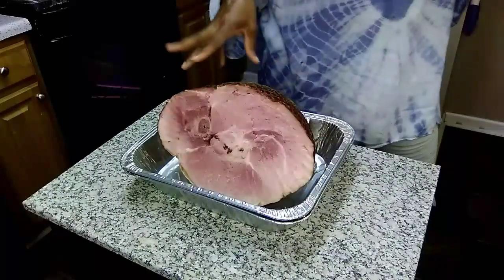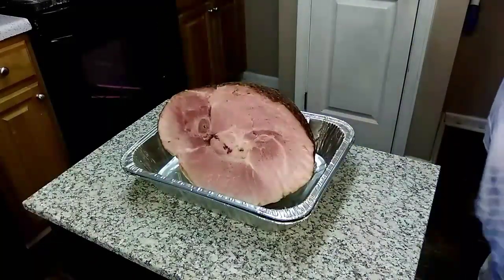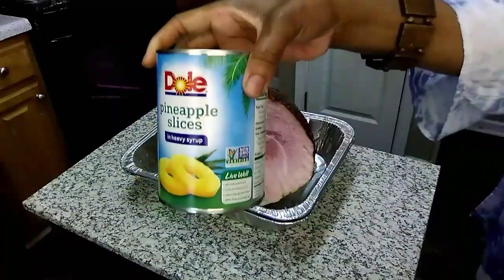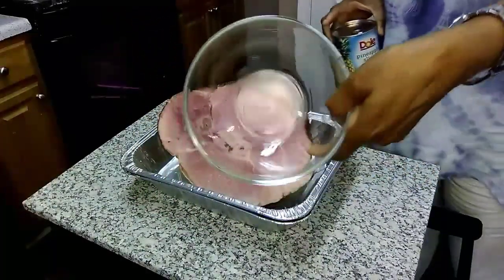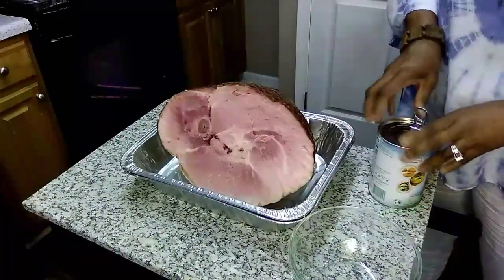I got my ham all washed and cleaned — yes, I do wash my meat. I'm going to take the juice from the can of pineapple slices, pour it in a bowl, then add the brown sugar.